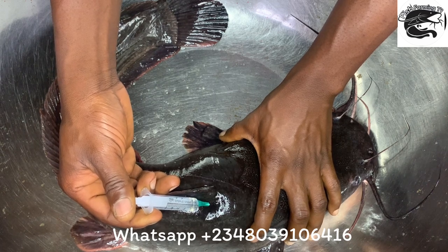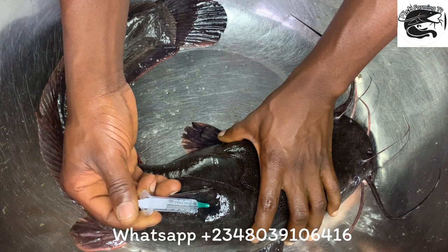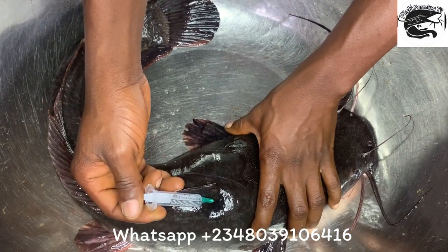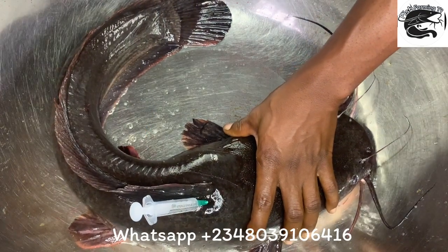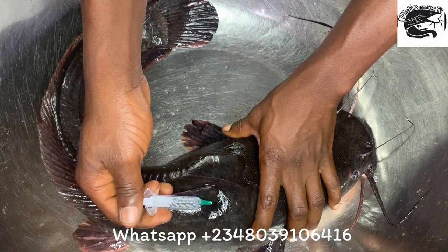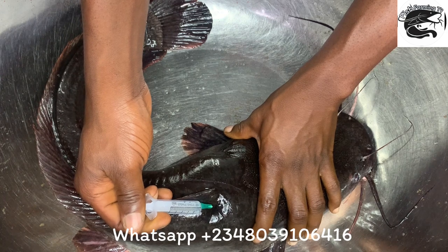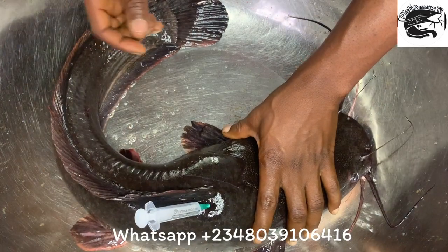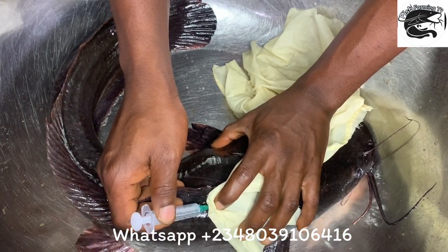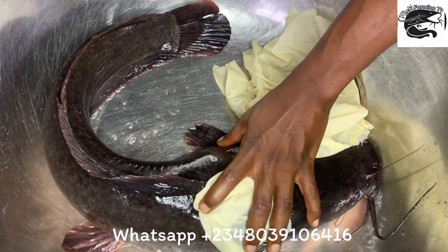The fish is calm, so just inject slowly. By tomorrow this fish will be ready for stripping — I'll strip the eggs from the stomach. Stay tuned to this channel; if you haven't subscribed, please subscribe and give us a like. If you have any questions, drop them in the comment section below and I will attend to them. Use a piece of cloth to hold the injection site, then withdraw your needle and rub it with your hand.